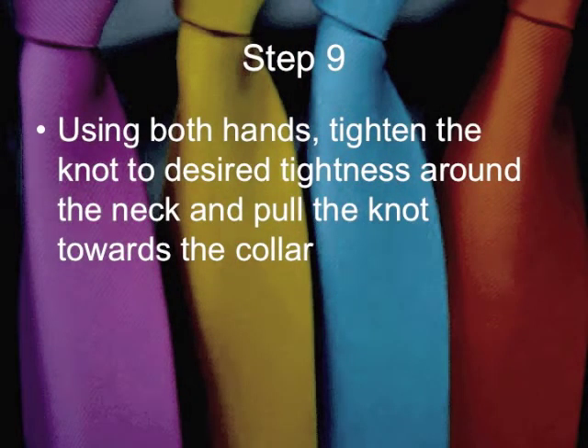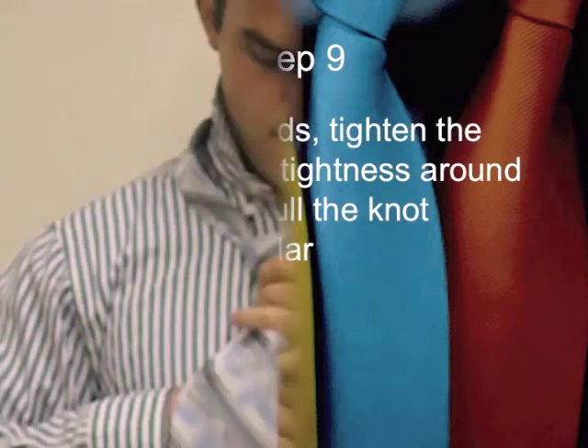Step 9: Then using both hands, tighten the knot to desired tightness around the neck and pull the knot towards the collar.